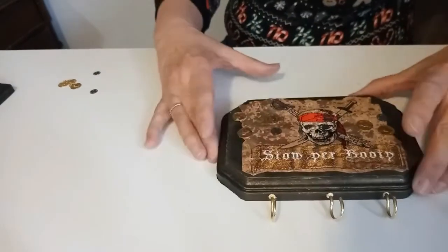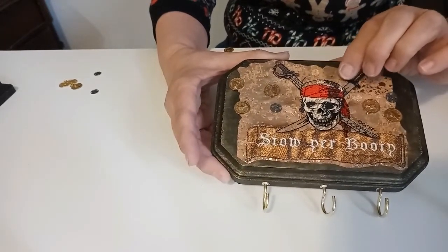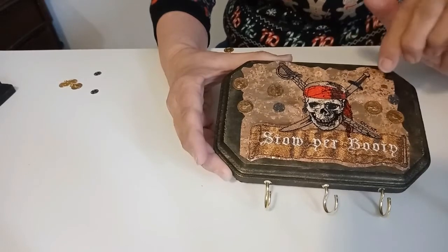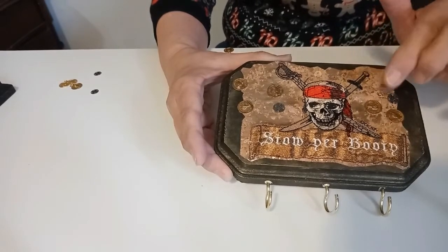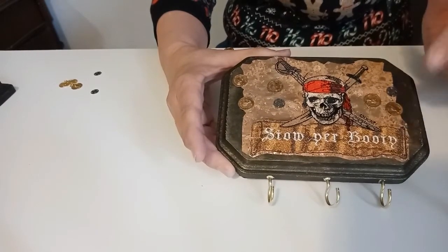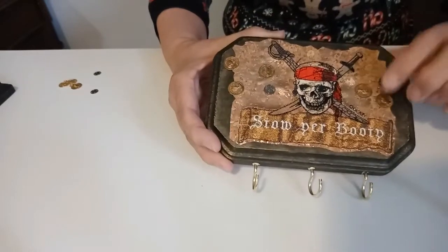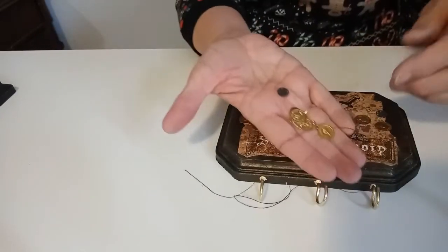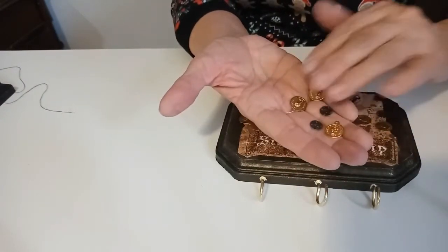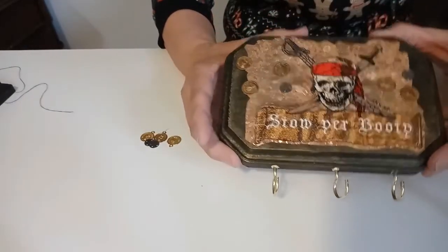This is also the cork that I did — a design that I got from embroidery probably years ago, though I couldn't find it online anymore. But you could find a design like this, a skull and crossbones, pretty easily online. It says 'dead men tell no tales' on it and I changed it to 'stow your booty.' Then I put some little hooks on it so that you could hang your keys on it, and I had some little metal coins in my craft stuff so I went ahead and glued those on there too. I hope my son really likes this for Christmas because he likes pirates.